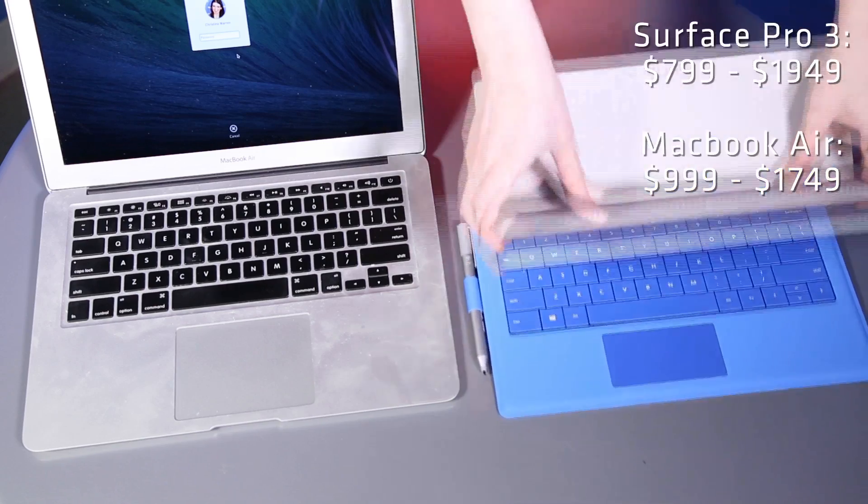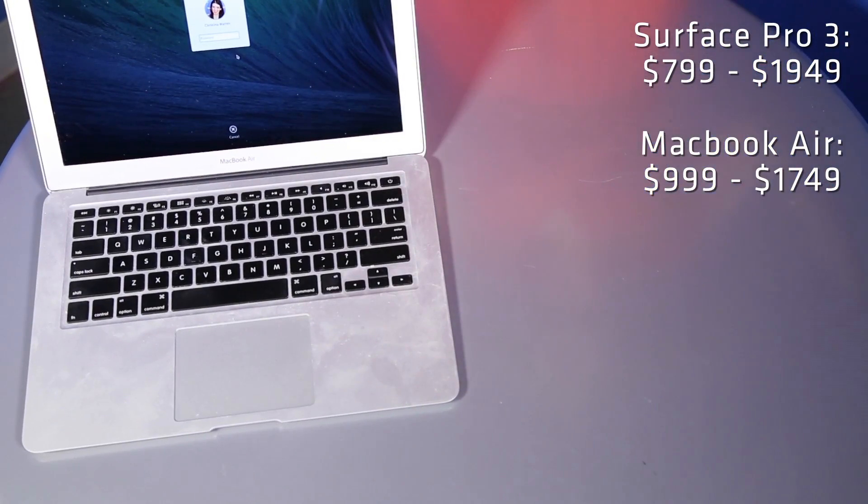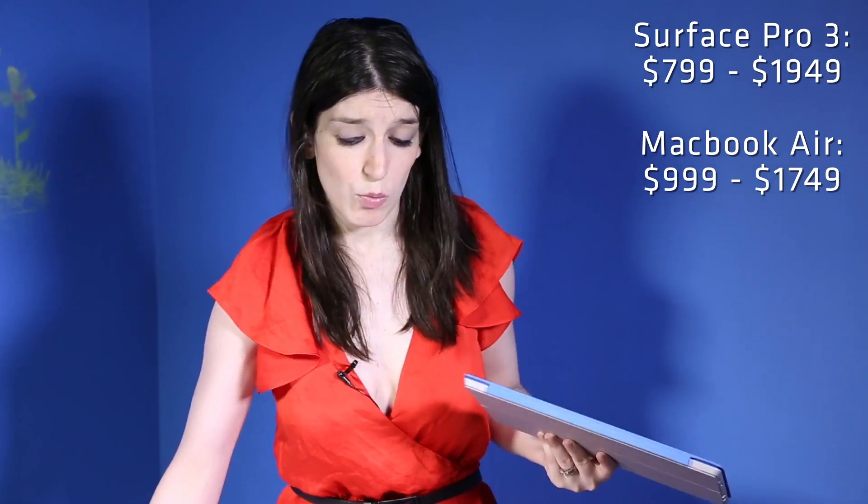The base configuration for a MacBook Air is $999. The similar configuration for a Surface Pro 3 is also $999. You can also get a Surface Pro 3 for $799, but it's going to have less storage space and a slower processor. If you actually beef the MacBook Air all the way up and completely spec it out, it's $1,749. This device is $1,949. So at the high end there's a little bit of a difference, but you do get a better resolution screen, the ability to use a touchscreen, and accessories like the pen. So that's the Surface Pro 3 versus the MacBook Air.